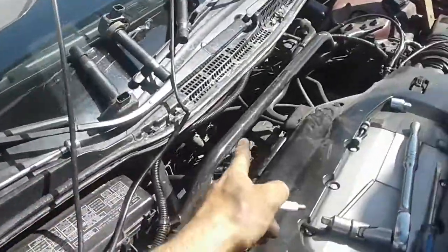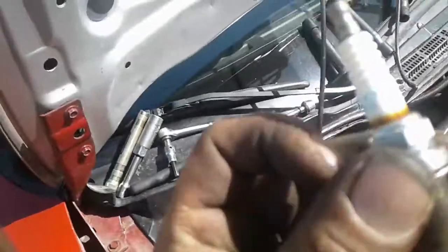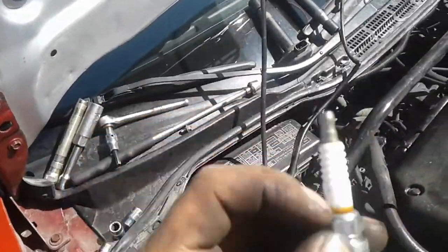Like you see, this is the back. This is the three back spark plugs. This one you see in there — it's not good. You see here, the yellow thing is not good.